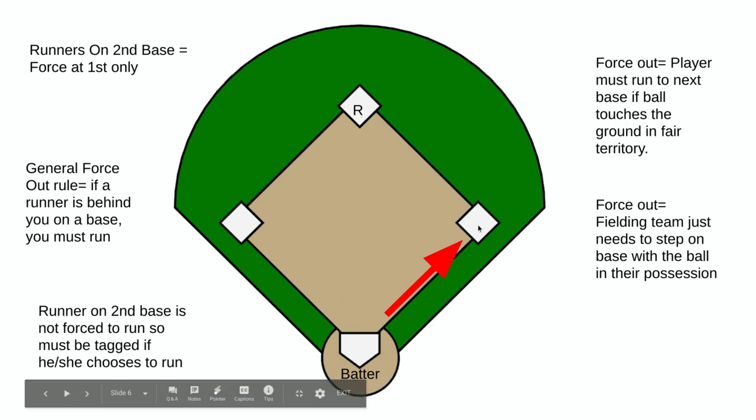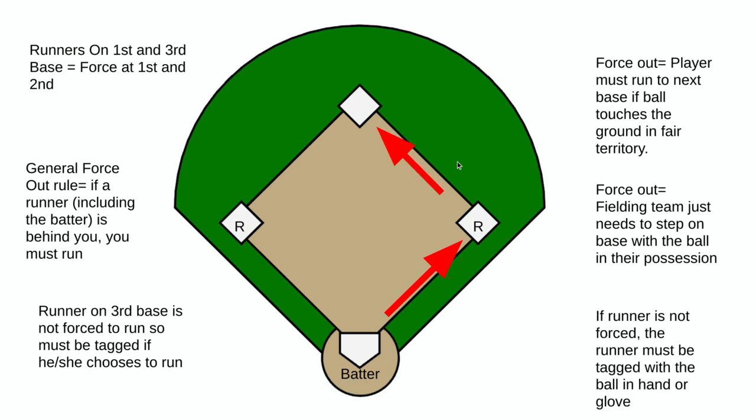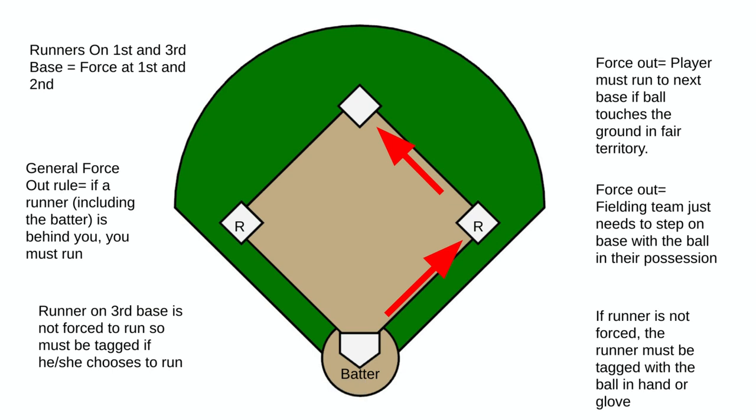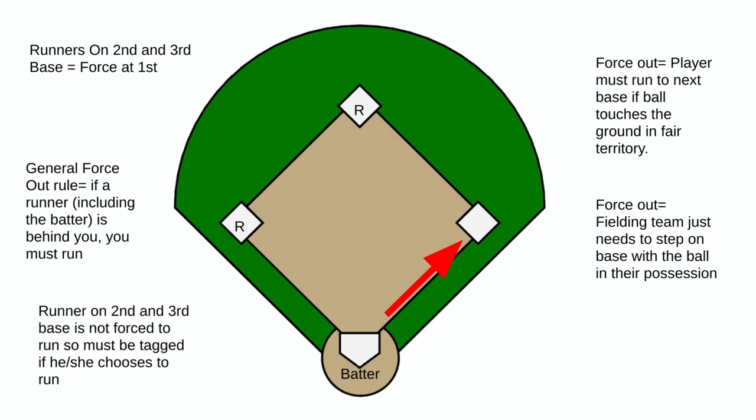Another scenario: runners on first and third. The base runner on third is not a force out — nobody is directly behind them on second base. The base runner on first must run once the ball touches the ground, so we have a force out at second. If the player at third decides to run home, that player must be tagged out. So we have force outs at first and second, and a tag play at home.